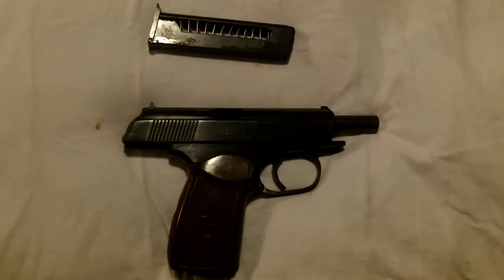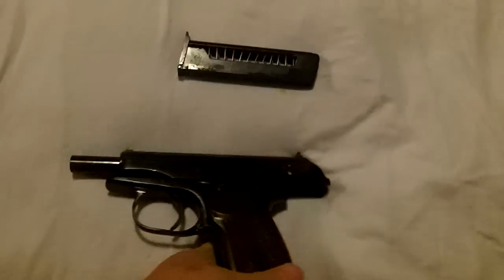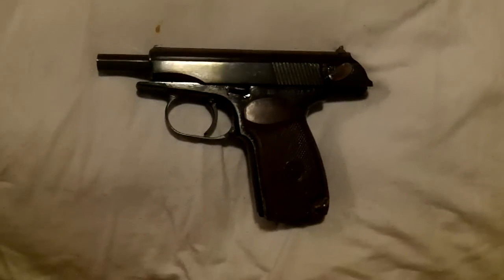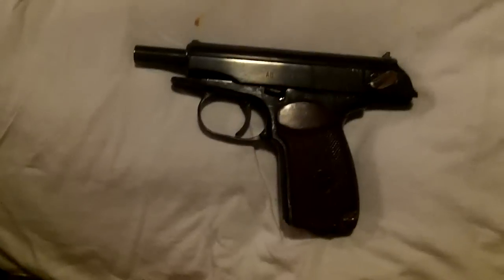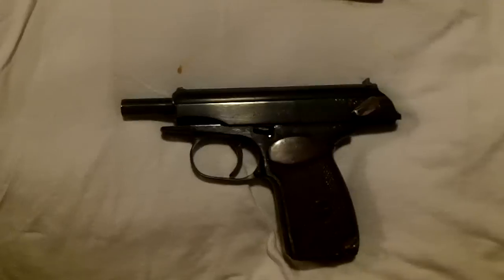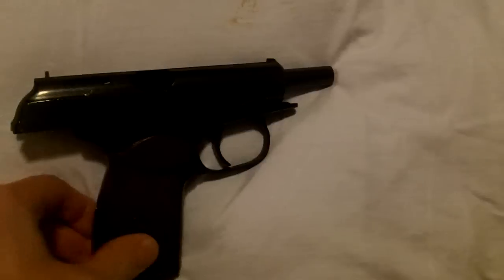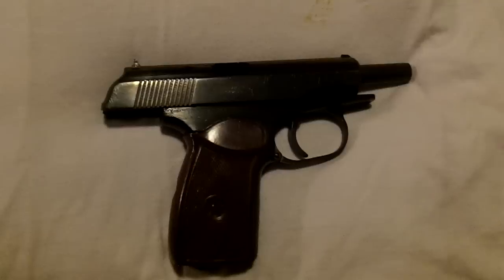Hey guys, this is another review. This is my Bulgarian Circle 10 Makarov pistol that I just recently picked up from the FFL on Wednesday. This is a Classic Firearms purchase. I'll give you guys a little review on it — pros and cons, tell you what I did do and tell you what I didn't do. To start off, the firearm has already been safety checked. The slide is back, magazine is out, and there is nothing in that chamber except a little bit of cosmoline residue.